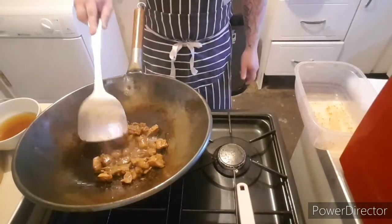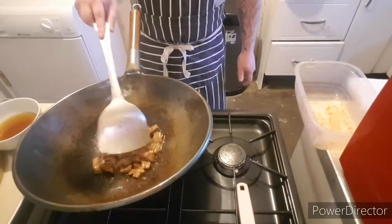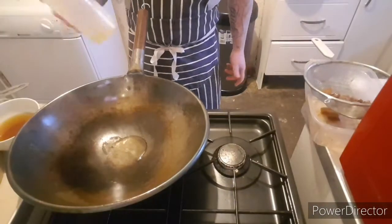So that's them. I'm just gonna pop them into a container, and then I'm gonna do the nitrogen stuff. Just gonna do our veg first.